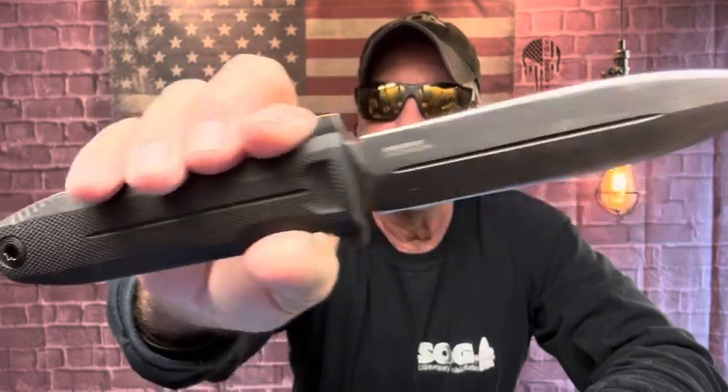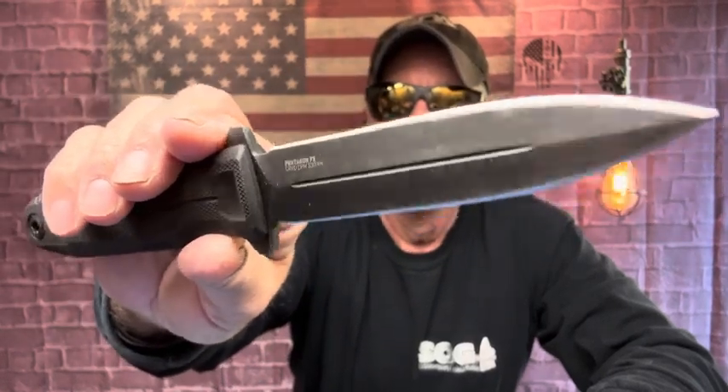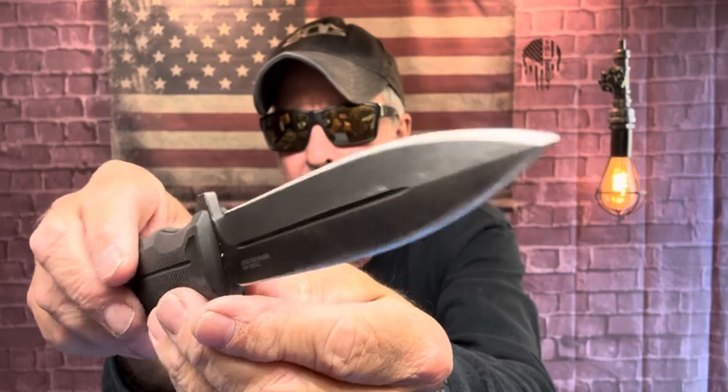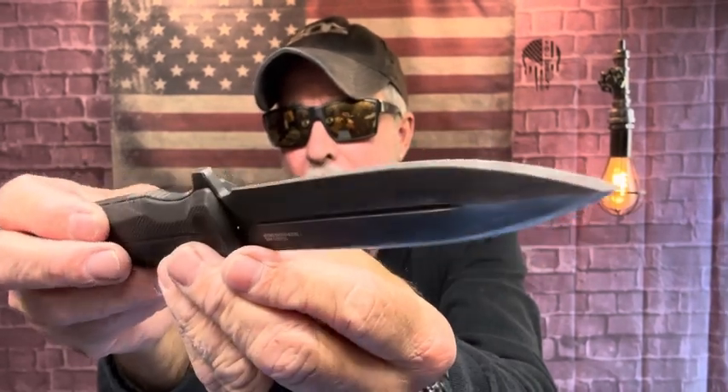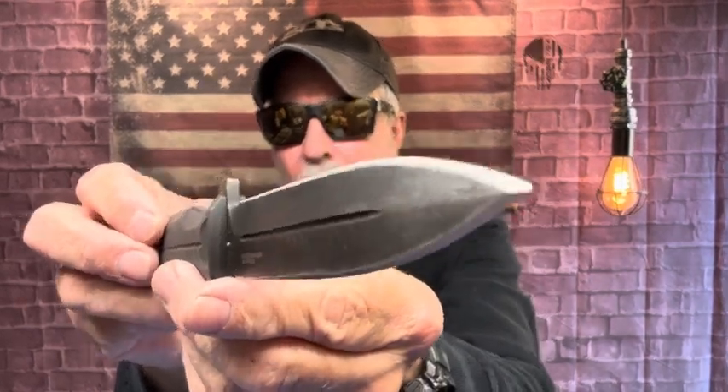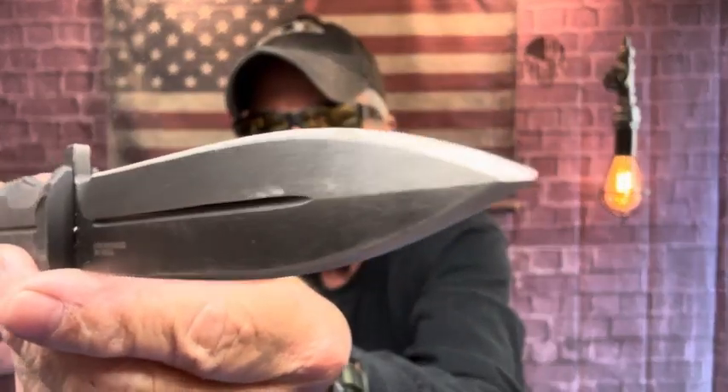I think I mentioned that before — it's just one of those knives. I had a comment, this was first of the year, and at that time I had already thrown it — I've got over 5,000 throws in this. And somebody says '5,000 throws, it hardly looks used.' Well, it has a great finish on there.